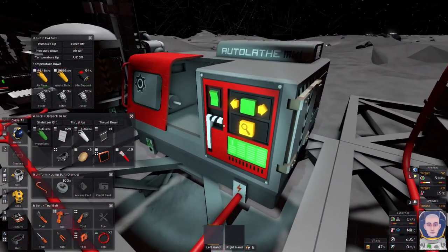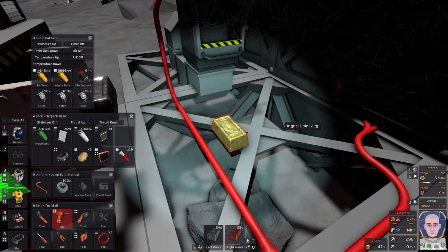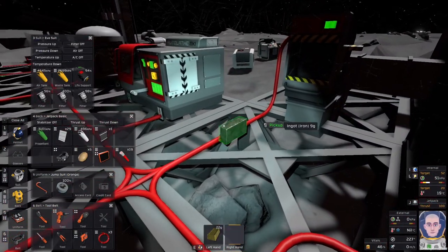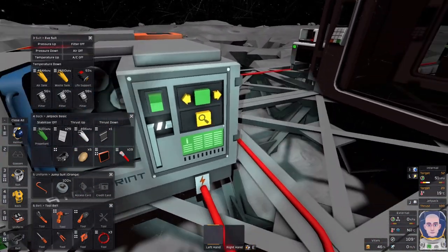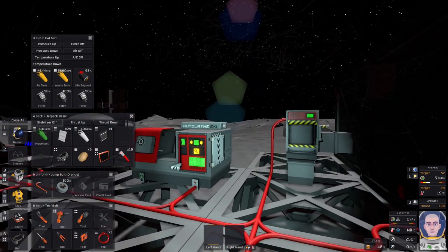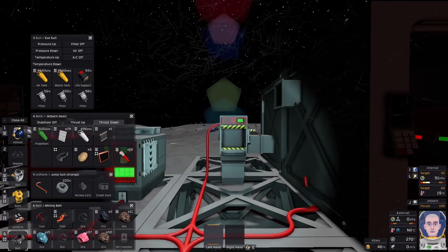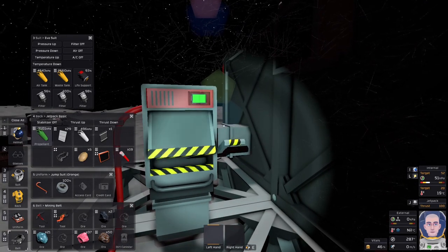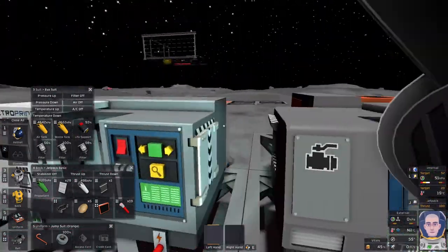We've got some over here. Let's have a squiz. That's steel — okay. Let's see what position this puts us in. One iron short — that's not bad at all. Surely we have that in supply somewhere. Look at that, I've got an 11 stack. I could probably alt drag — look at that, baby's learning how to use the alt drag mode. This is very exciting.